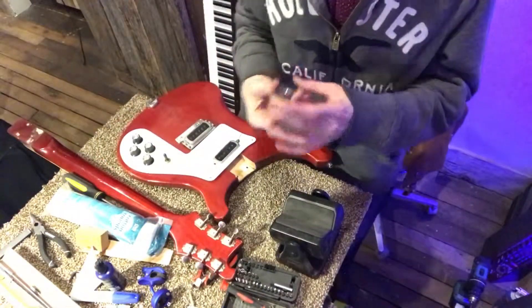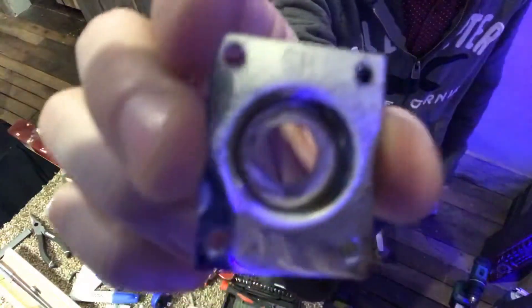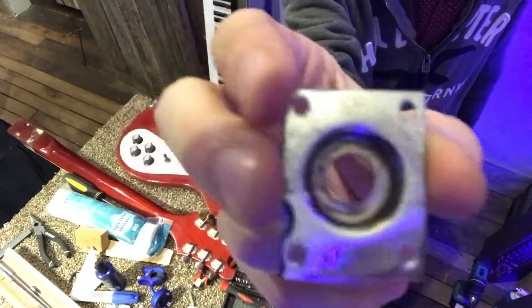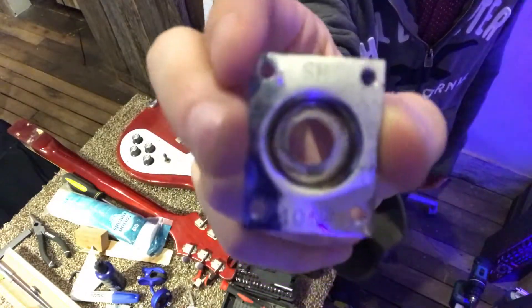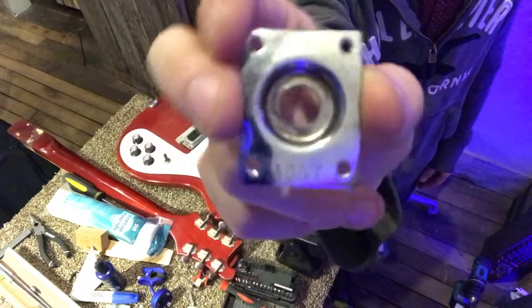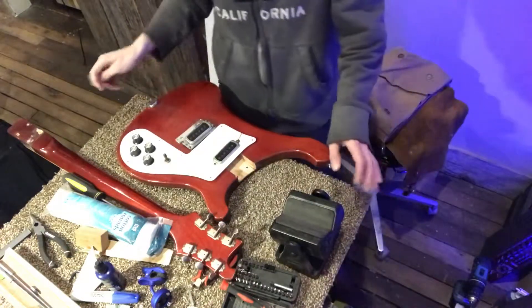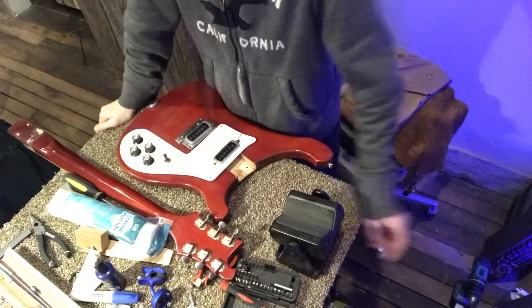Time for a little bit of Rickenbacker trivia. In order to date these things, you check the jack plate. We see the top there says SH. The first letter is a year code — that means it was built in 1979. And the H means it was built in August. The bottom kind of gives you an idea of the model. I think this is a 480. So it's a Rickenbacker 480 from August of 1979.